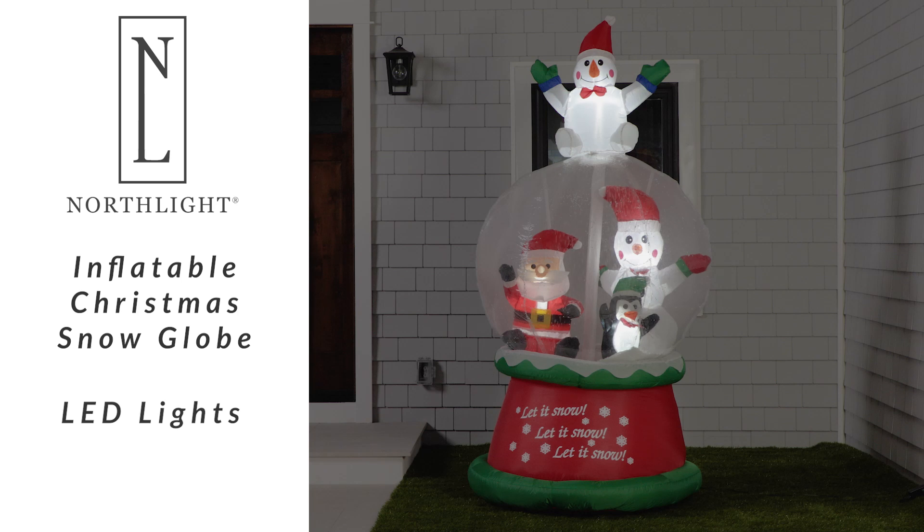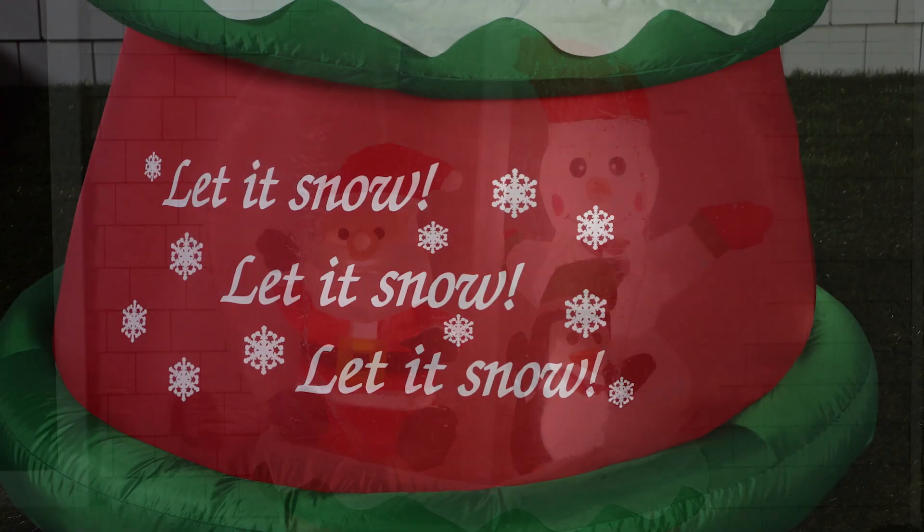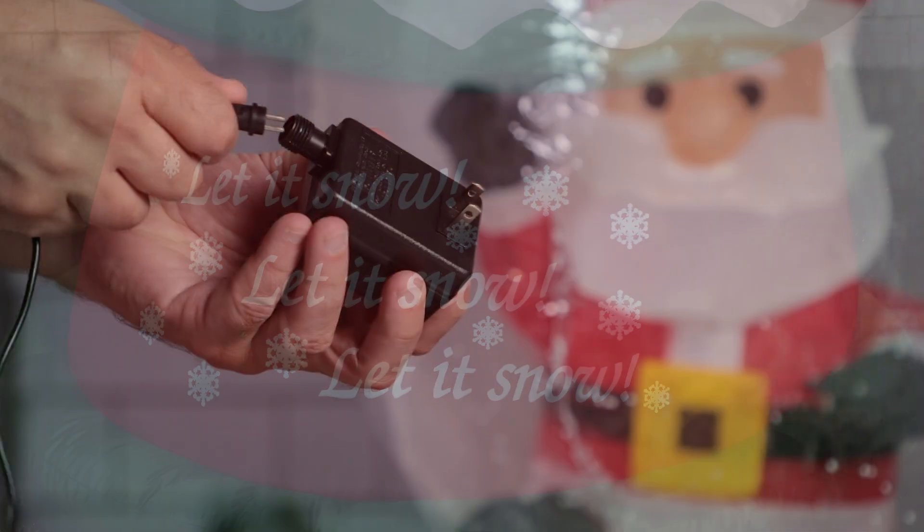Brighten up your holiday season with this festive snow globe decoration by Northlight. Inside the globe, Santa, a snowman, and a penguin create a charming winter scene, while the snowman perched on top adds extra cheer.